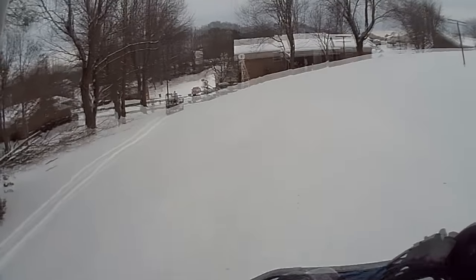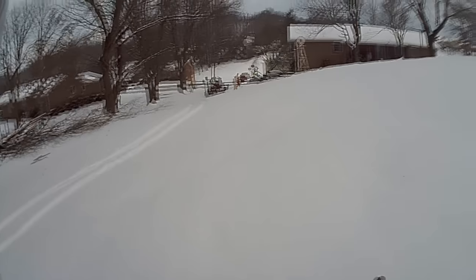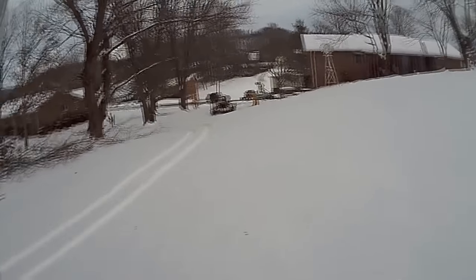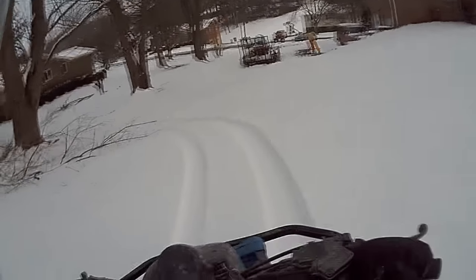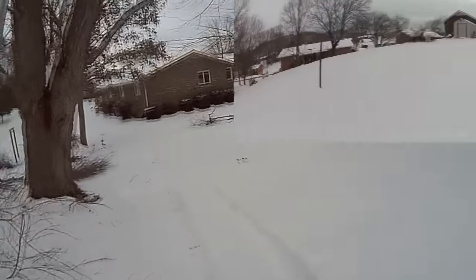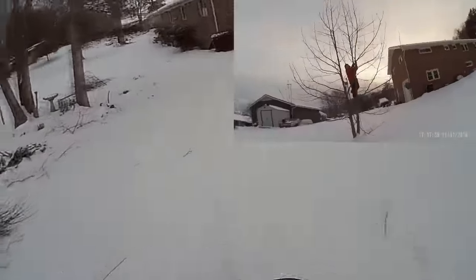I hate snow. Everything's smooth. I hate snow — just what we like to do, me and my dad. We love volleyball and I'm going to start volleyball in March. I'm very excited about that.